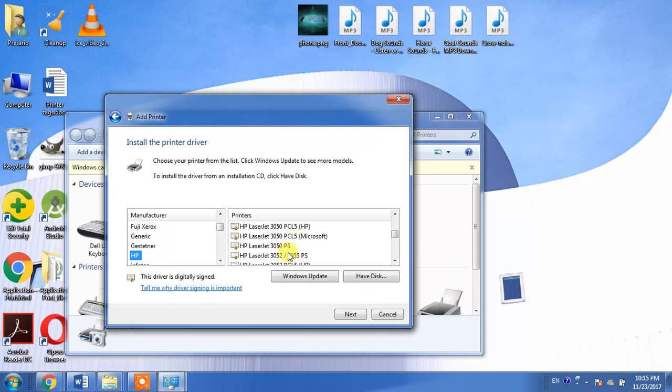PCL and PS are both printing languages. PCL is the abbreviation for Print Control Language, and PS is the abbreviation for PostScript language. For the Windows operating system, PCL5 is the most suitable language.